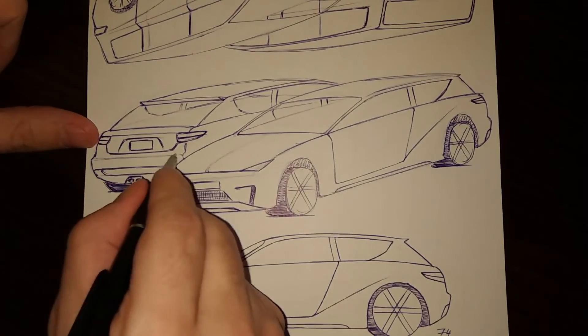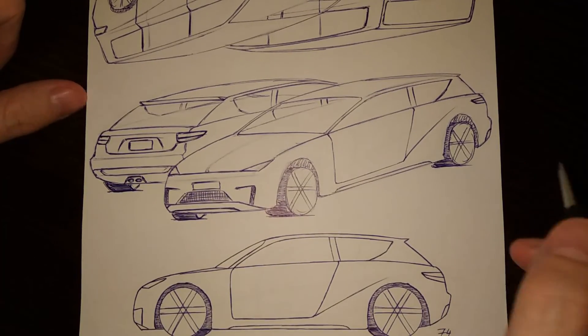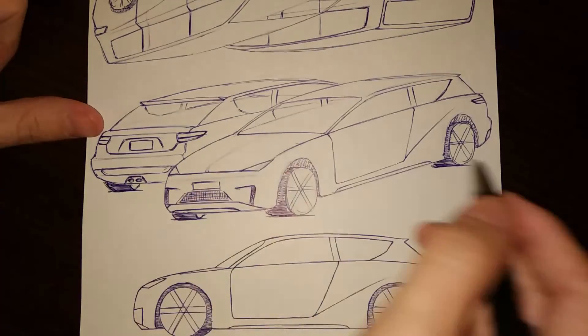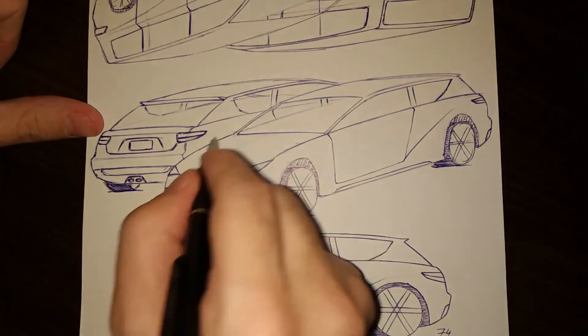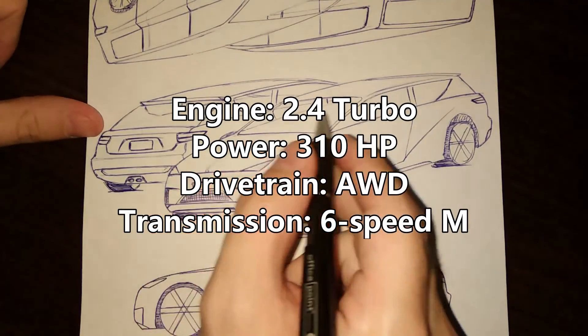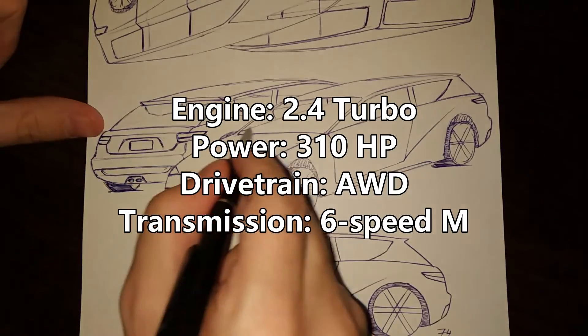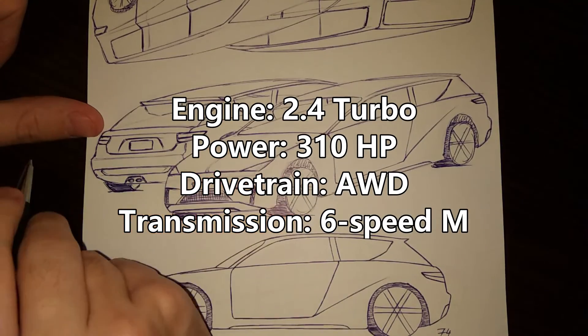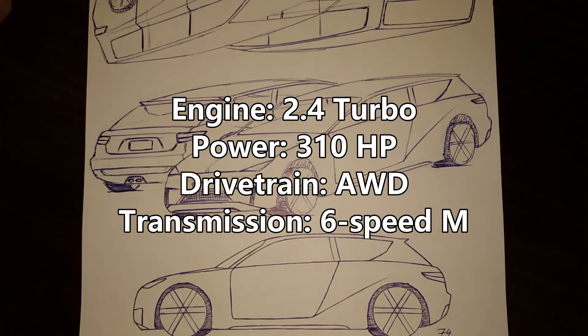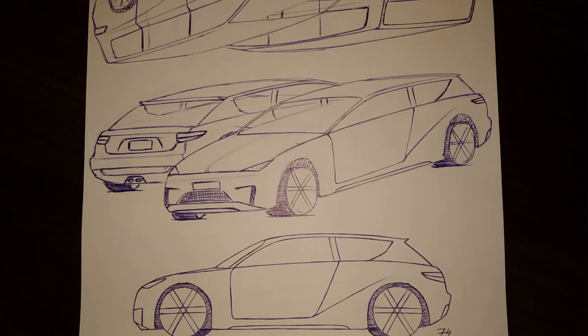I don't know if I can add anything else except this line which goes like that. Okay, that's it for today. We will be back tomorrow with the sedans. See you then, thank you.